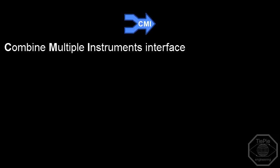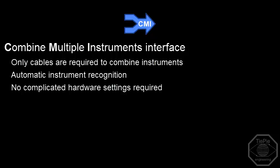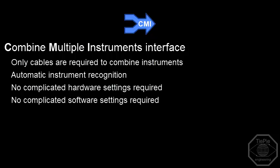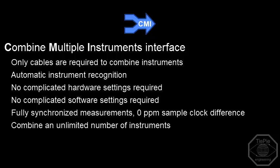The TP Engineering Combine Multiple Instruments interface offers: combine instruments by only connecting cables; instruments are automatically recognized and combined in the software; no complicated hardware settings or bus terminators required; no complicated software settings required; fully synchronized measurements on all channels, all using the same sample clock with 0 ppm difference; and an unlimited number of instruments can be combined to offer all the channels you require.